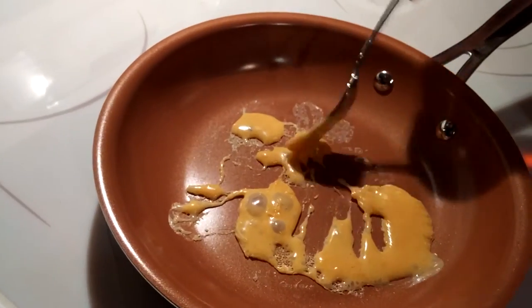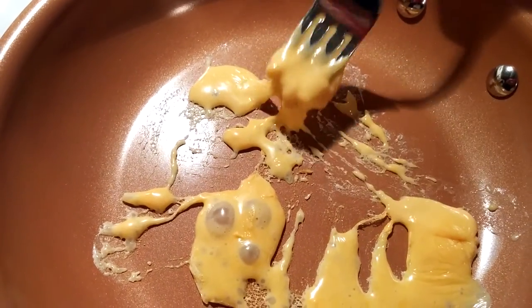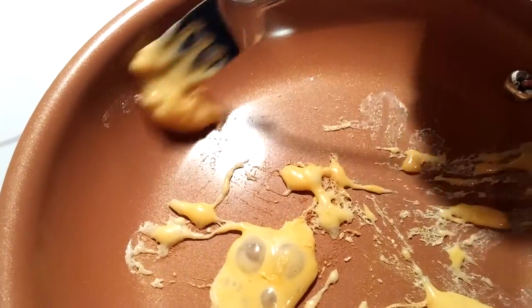Okay, go ahead. We're scratching the pan. I don't see any scratches. Me neither. Nope, I don't see any scratches. Let me try this side. I don't see anything.